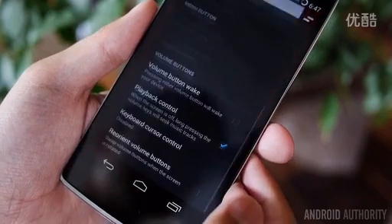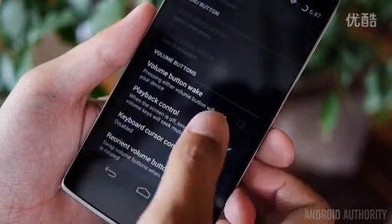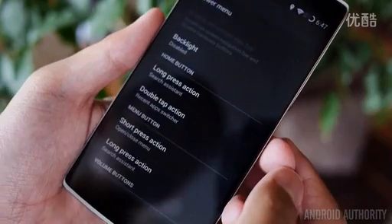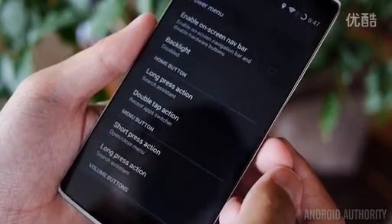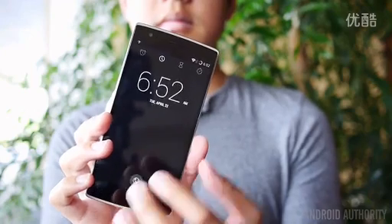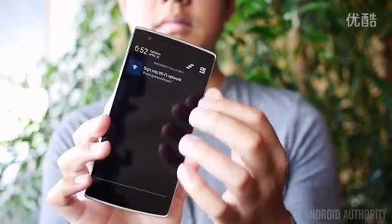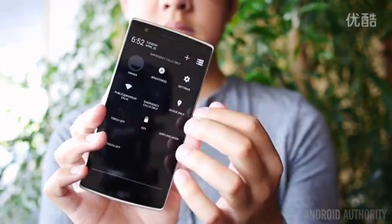Overall, CyanogenMod brings a catered experience made wholly for the OnePlus One, and for any CyanogenMod veterans out there, this will feel very familiar while also providing a fast and smooth experience. It feels right at home with this stylish device and adds unique functionality on top of that, further differentiating the OnePlus One from the rest.